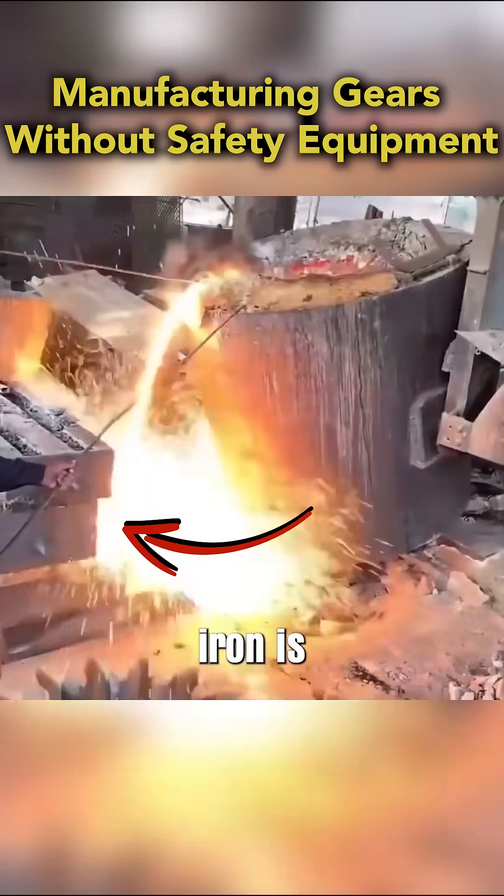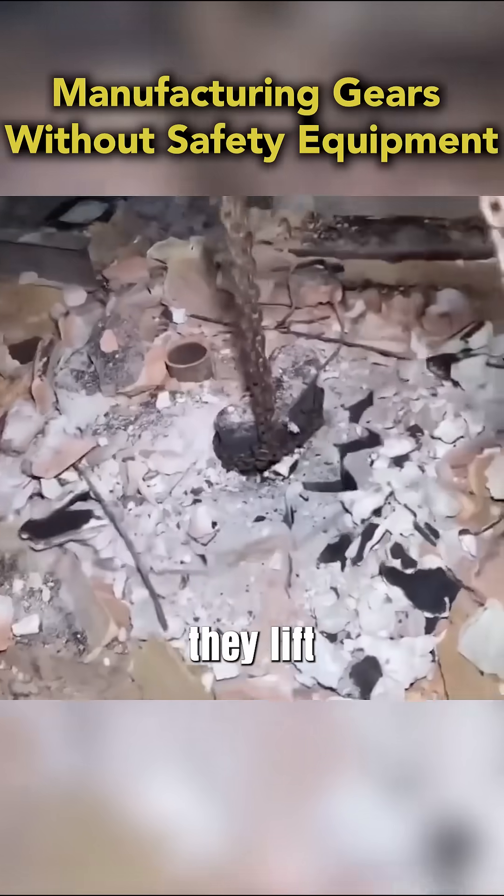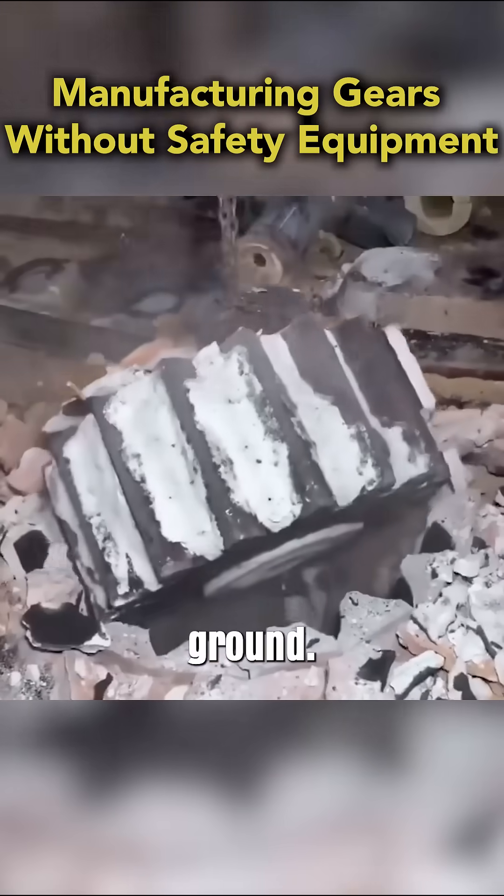Next, molten iron is poured into the mold to form the shape. After cooling, they lift the newly formed gear out of the ground.